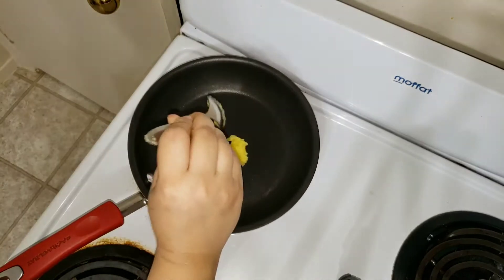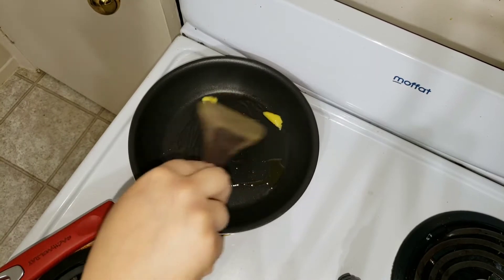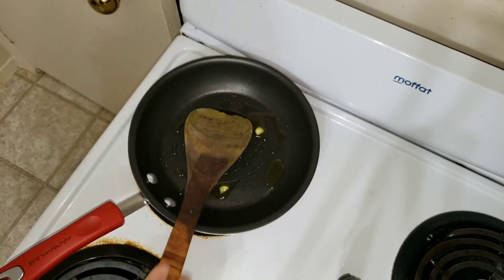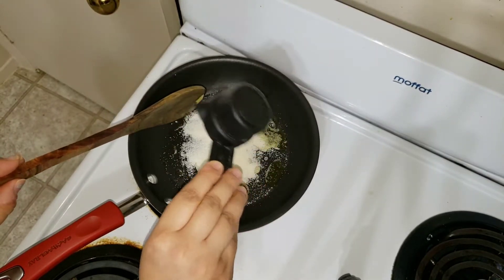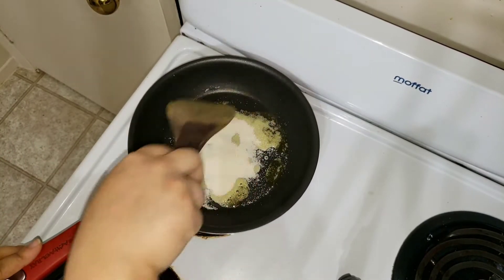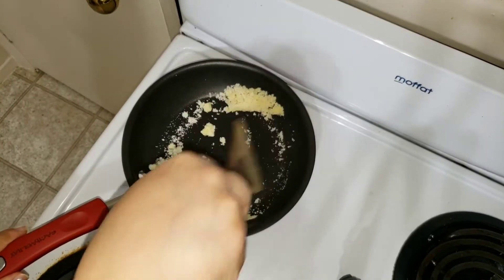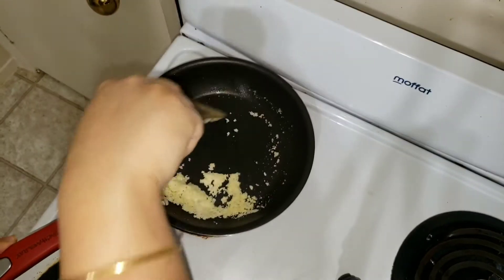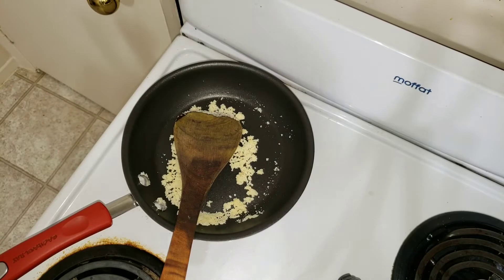Now let's go to the procedure. First we need to roast the rava. For that, I am going to add half a teaspoon of ghee, and then add two tablespoons of rava. You can give this khichdi for dinner.